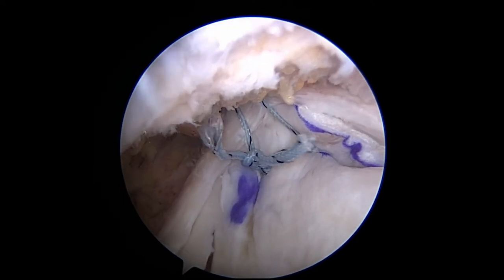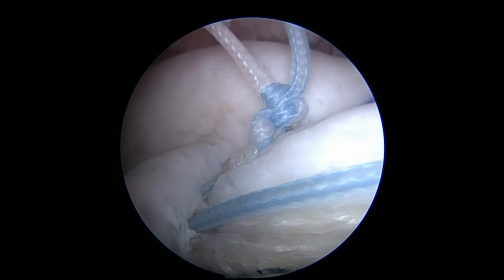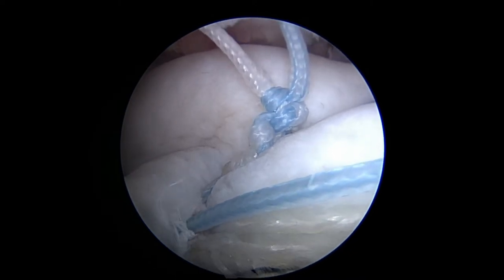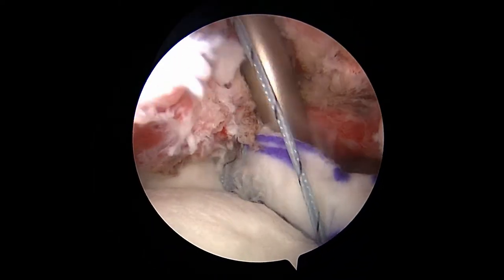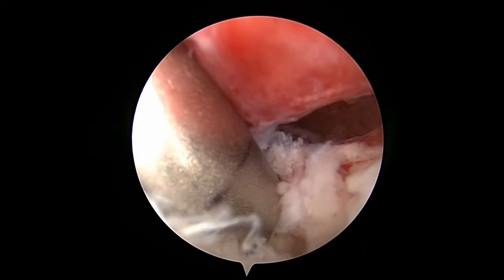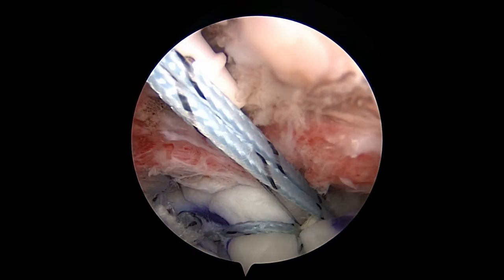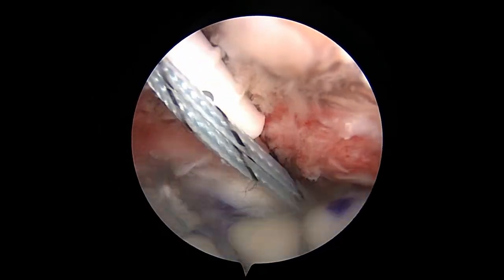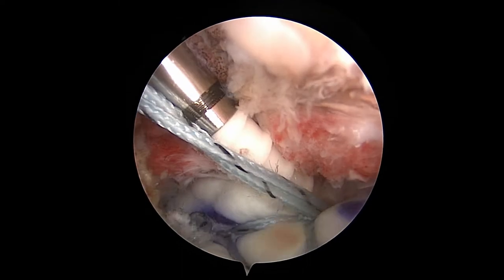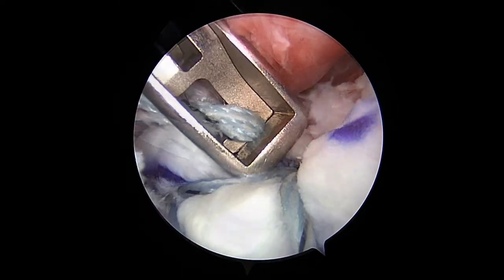The medial double pulley sutures are brought through the visor portal and tensioned. The lateral double pulley is tightened by pulling on its sutures. A bone hole is prepared through the visor portal on the medial glenoid neck. A labral swivel lock suture anchor is used to secure the double pulley sutures. The anchor is implanted and the excess sutures are cut, completing the medial glenoid attachment in a pasta bridge configuration.